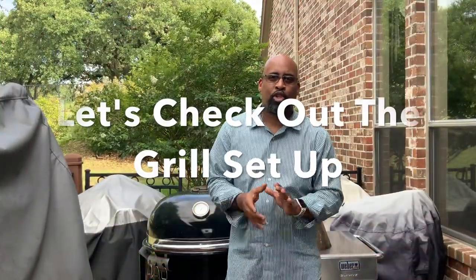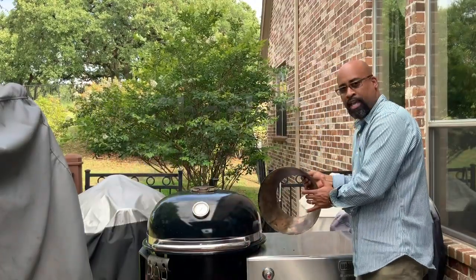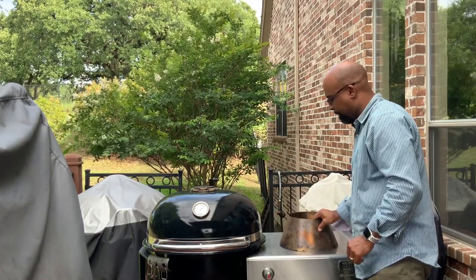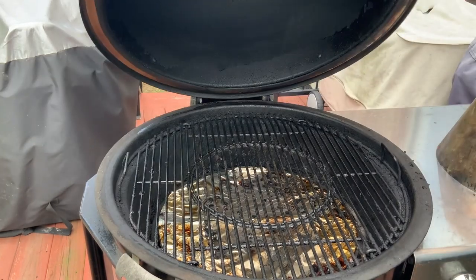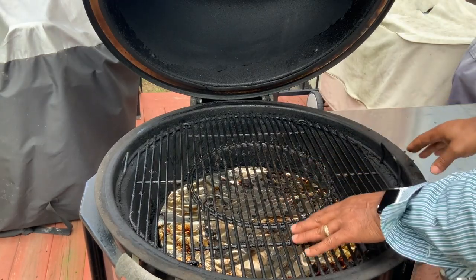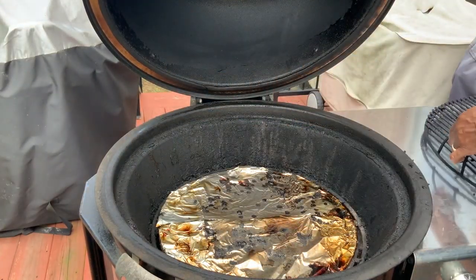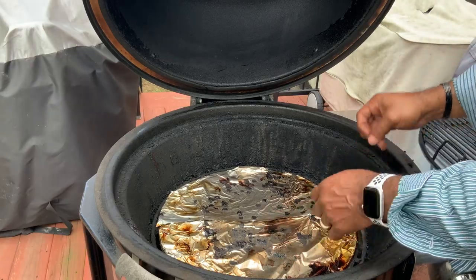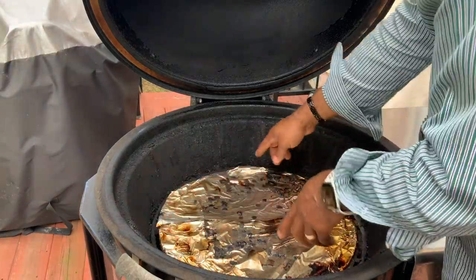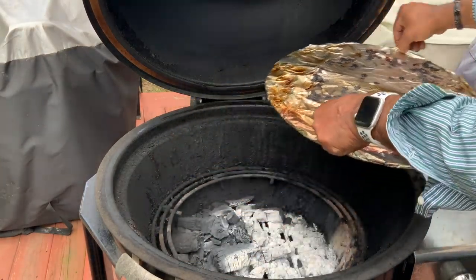We are out at the Weber Summit Charcoal Grill. We have the Weber Summit and we have the Vortex. Let's get it opened up real quick. What I did last was an oxtail cook, so I'm going to go ahead and remove the grill grate. I have been putting foil on my diffuser plates just to try to keep them clean — that's why you see foil on this diffuser plate. We won't need a diffuser plate today.